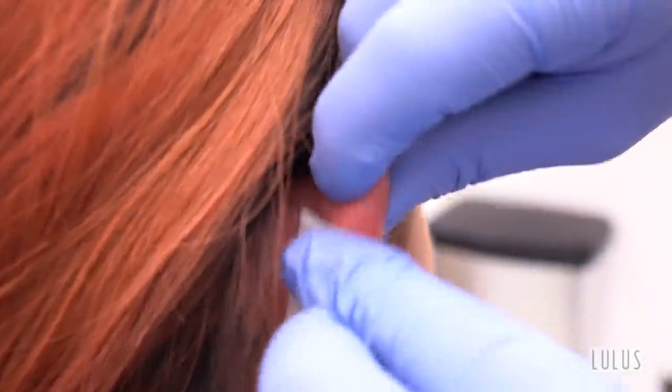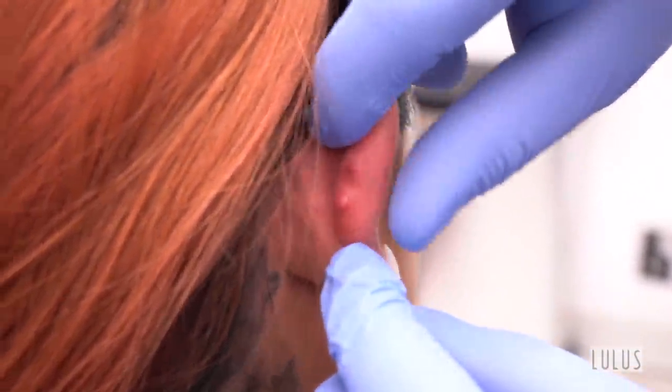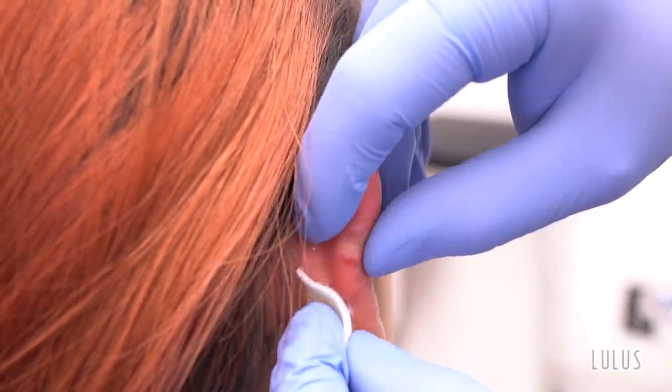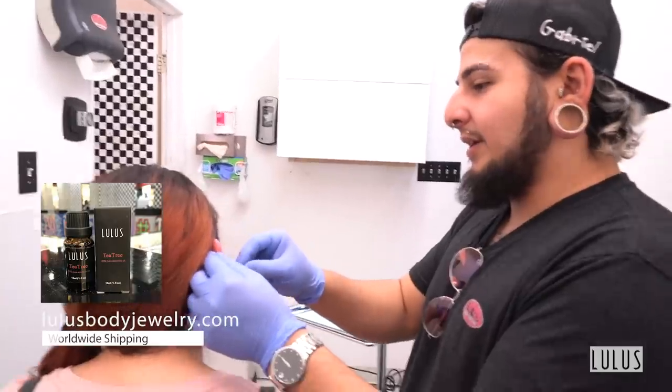So right now what I'm doing is just going to clean it up. You do have a couple bumps on it — they're not too severe just yet, but they are getting there. Do you know how to take care of them? No? Okay, so tea tree oil is going to be your best friend. Results may vary.